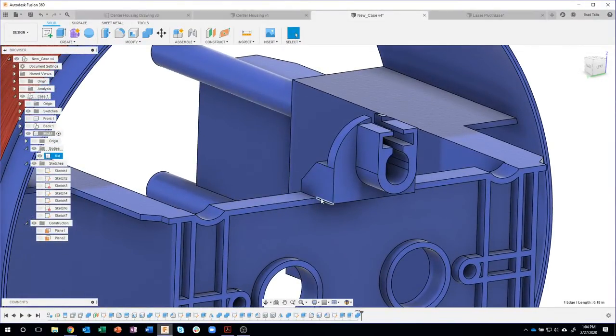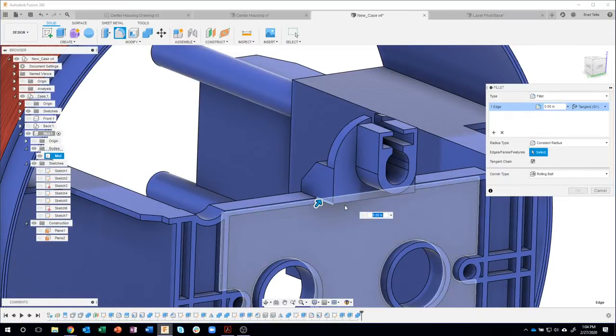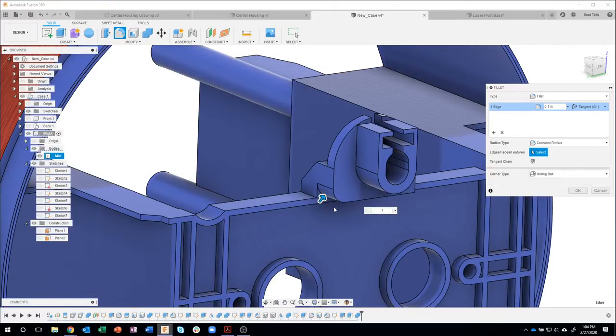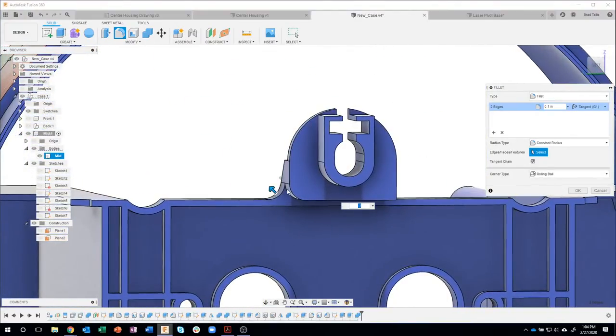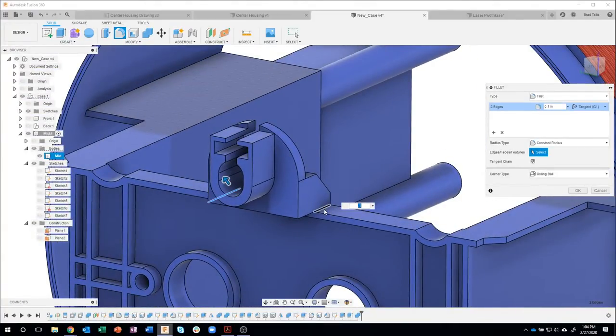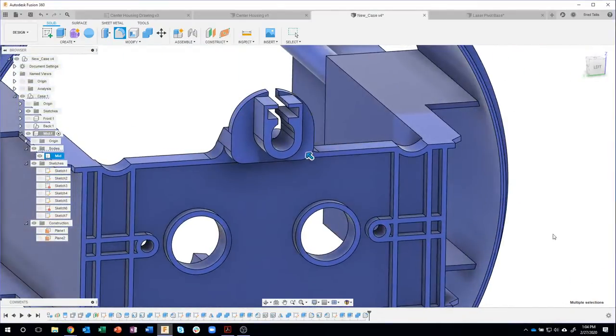Here's a neat tip — I'm going to fillet this edge. I'll say fillet and they're supposed to be 0.1. I'll select both edges at the same time, and you'll see it's going to fillet the underside and where it's joined to this part here. You can see why I combined them together — that wouldn't have worked if they weren't combined. I'll say OK, and there's that guy.